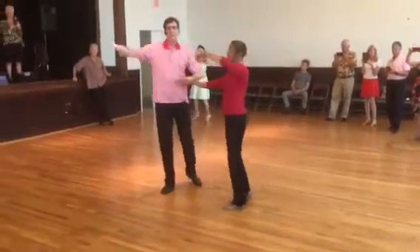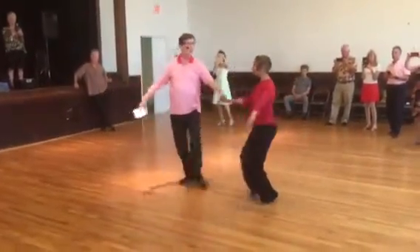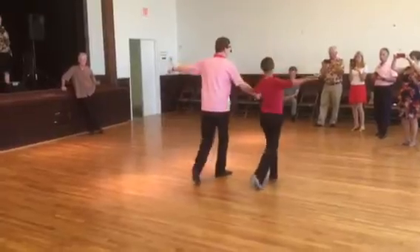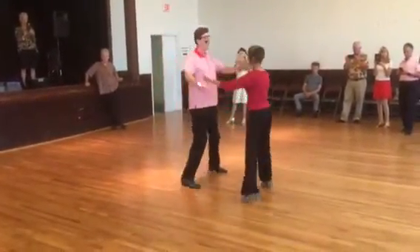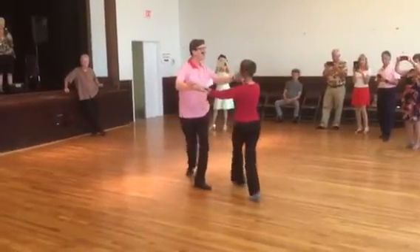Here's our crosser. Little step, big back, slow. Little step, big back, walk around. Little, big, big. Little, big, big.